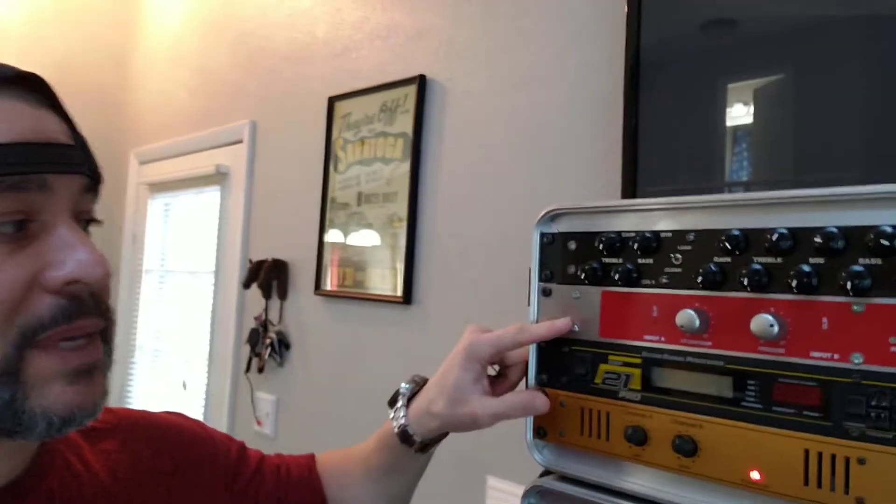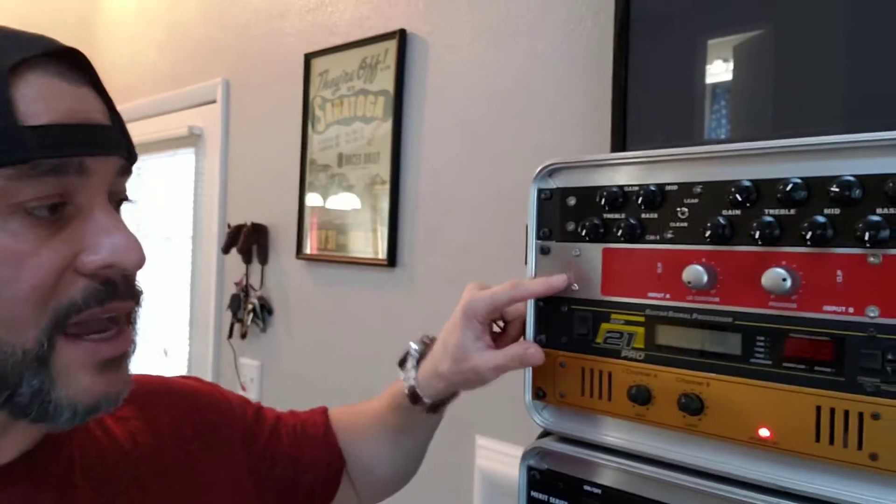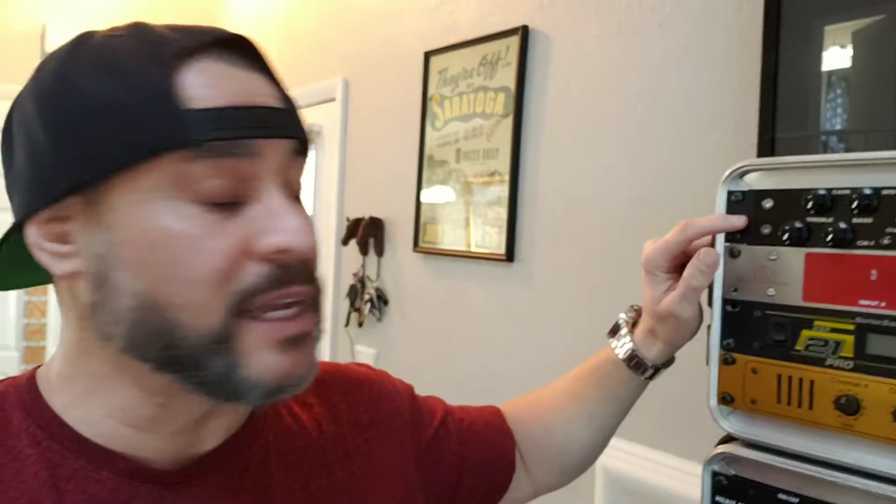This is my BBE Sonic Maximizer. I actually have it off now, but some people hate it — I don't know why. It actually tightens your tone a lot, especially if you're using something like this SL LD.